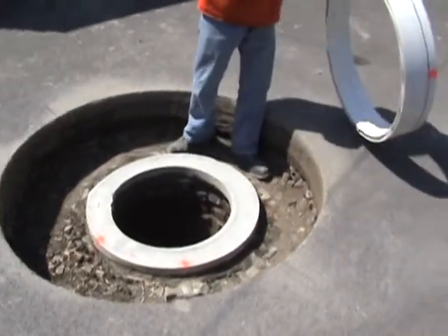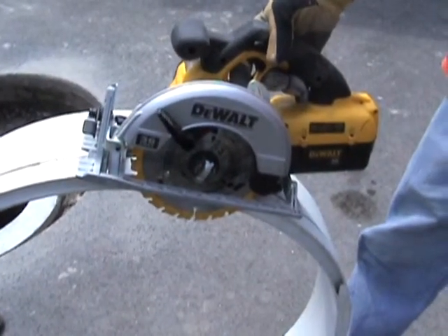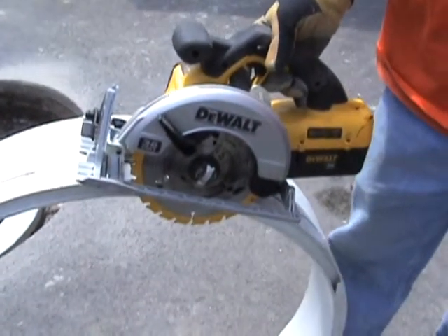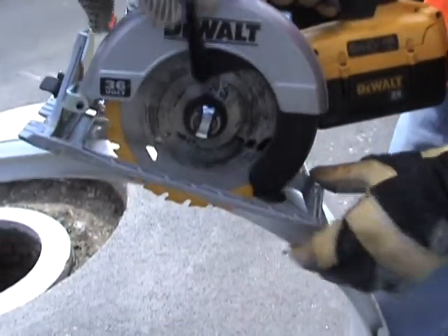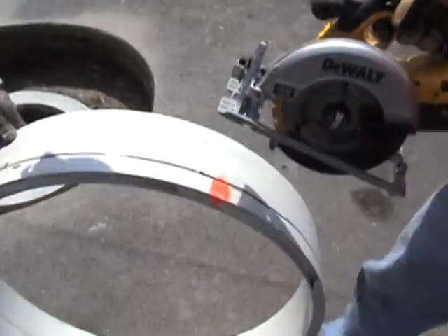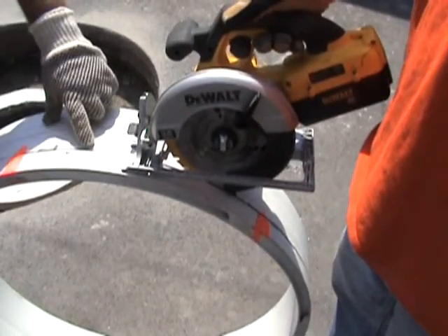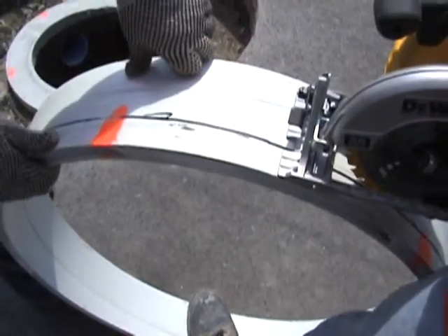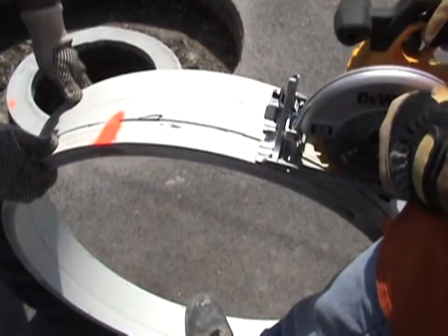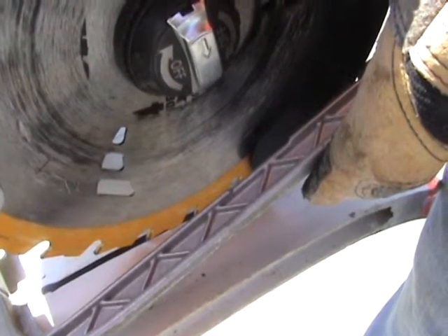Now we're ready to cut the liner. We'll remove it from the cone and use a battery-powered saw to cut on the line. Use a saw with a decent-size battery — this is a 36-volt DeWalt, which works well for this application. Set the blade to just get through the material without a lot of blade protruding; it'll cut easier and be safer. It's a two-man operation: wear safety equipment — gloves and safety glasses. The saw operator places his foot in the bottom of the liner while the second worker holds and rotates the pipe toward the saw operator. Cut on the bottom of the line, which is where the measurements were taken on the marker.